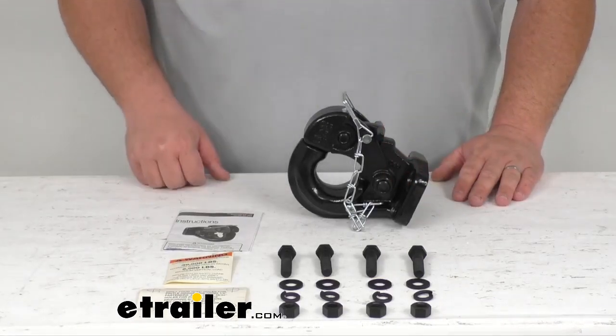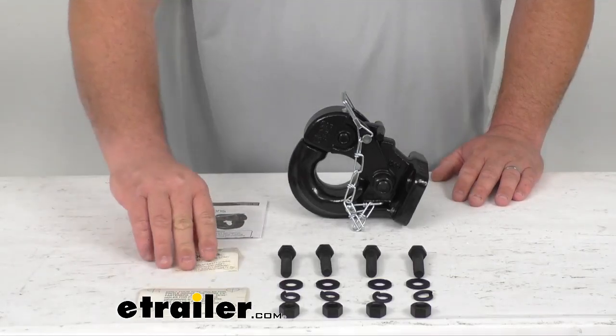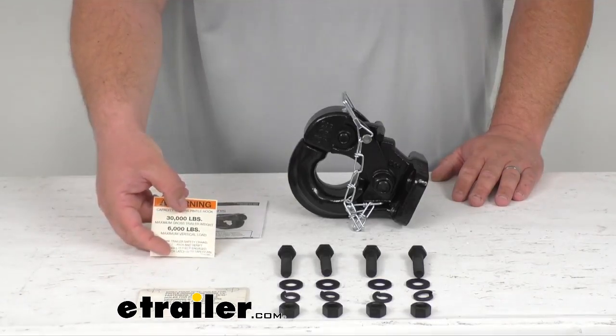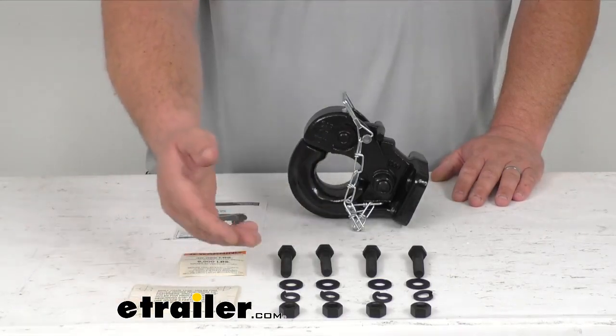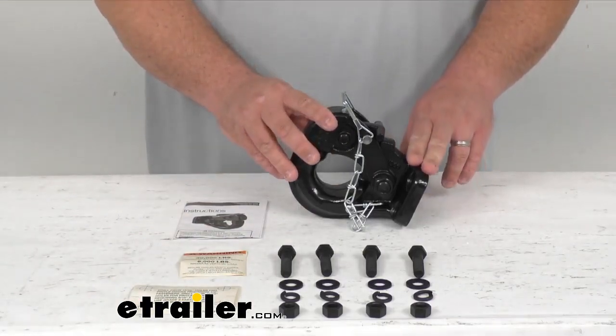You're going to get everything you see here on the table: a set of installation instructions, a vehicle capacity decal to let you know what the trailer is rated for, and it's going to come with this nice drilling template, all your nuts, bolts, washers, lock washers, and of course the pintle hook head itself.